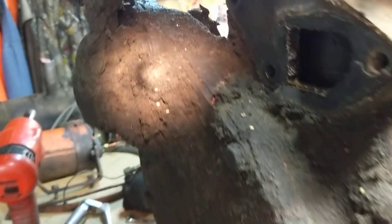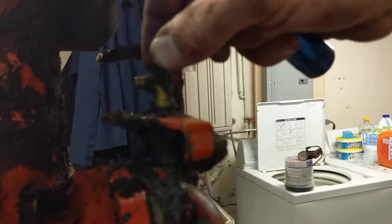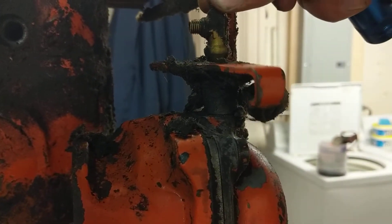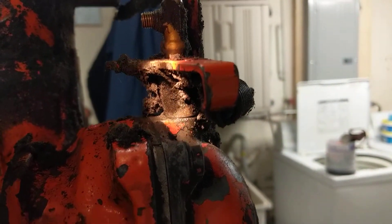Especially when you get up to where this throttle shaft goes into the governor housing — I guess I would call it. The thing I'm wondering about is this thing has an awful lot of play, so I'm wondering if there's a bushing in there that needs replaced.